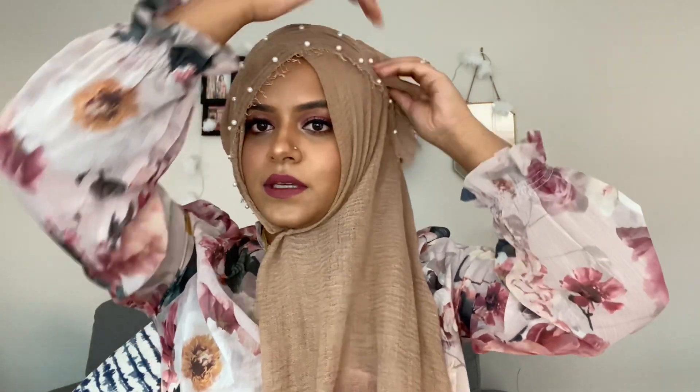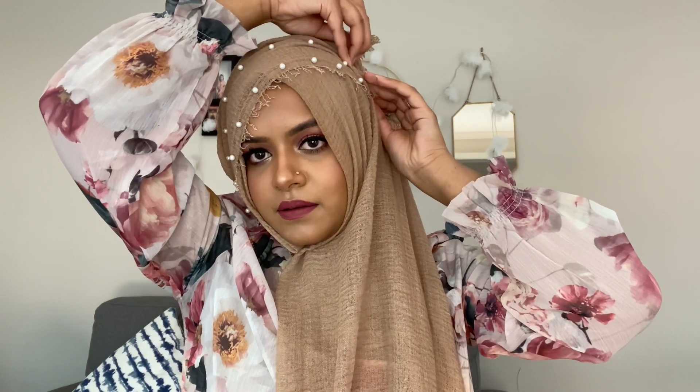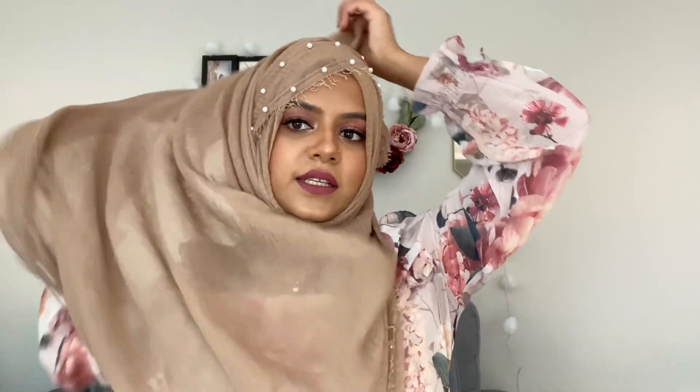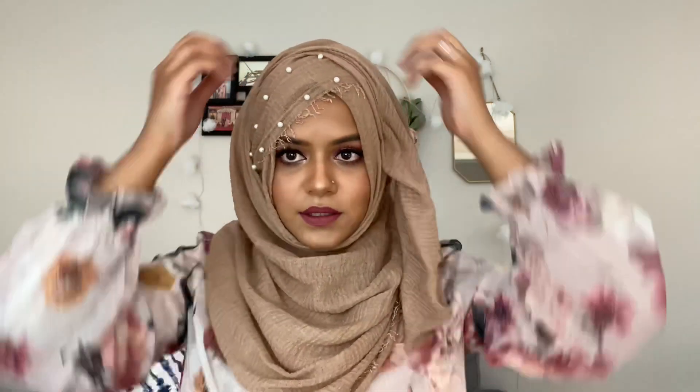Adjust and pin it with a straight pin. Then fold it over here and pin it with another straight pin. Take the longer section, put it over your head, and pin it here with a straight pin. There you go — you have another cute style with your pearl twinkle hijab.